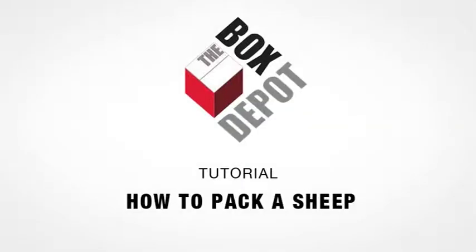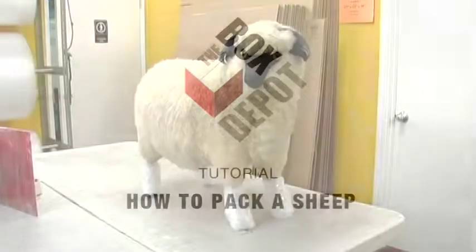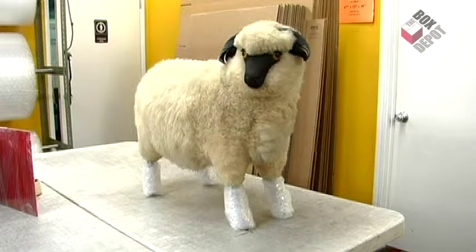Welcome to another episode of the Box Depot tutorials. Today we're going to learn how to pack a sheep.